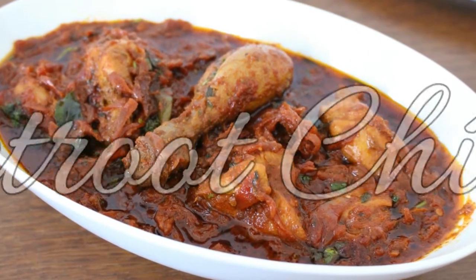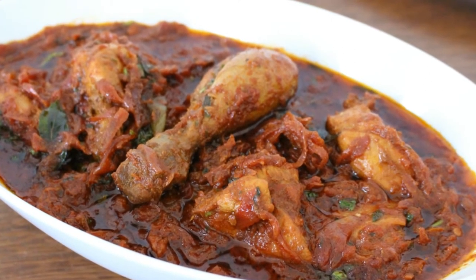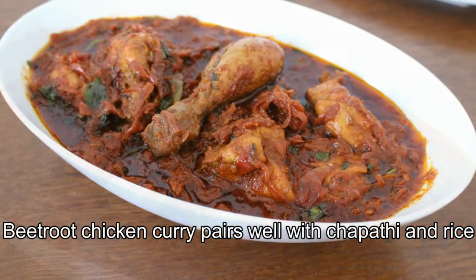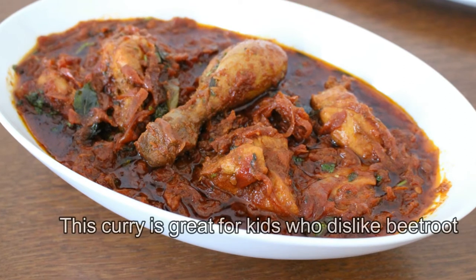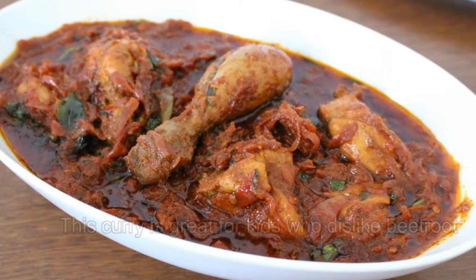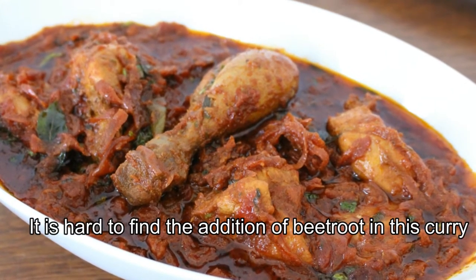This is a dish of two meats. This is a good dish of wheat root and chicken curry. This dish is very colorful.